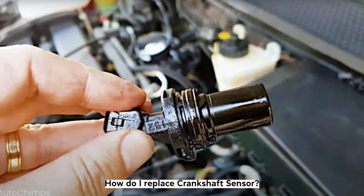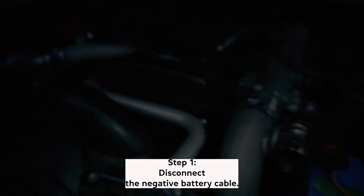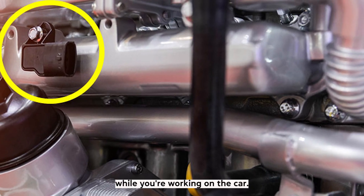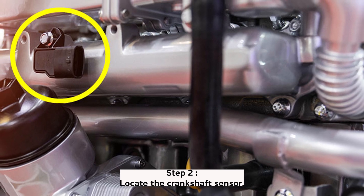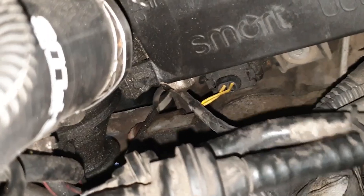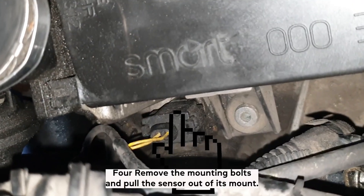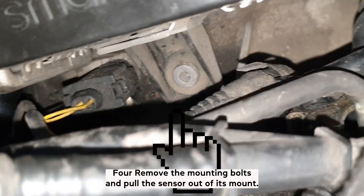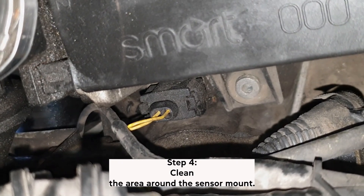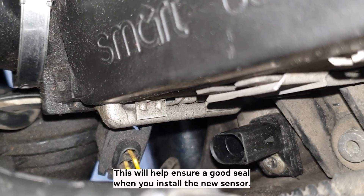How do I replace a crankshaft sensor? Step 1: Disconnect the negative battery cable to help prevent any electrical shorts while working on the car. Step 2: Locate the crankshaft sensor — it's usually located near the engine's harmonic balancer or timing cover. Step 3: Unplug the electrical connector from the sensor. Step 4: Remove the mounting bolts and pull the sensor out of its mount. Then clean the area around the sensor mount to help ensure a good seal when you install the new sensor.